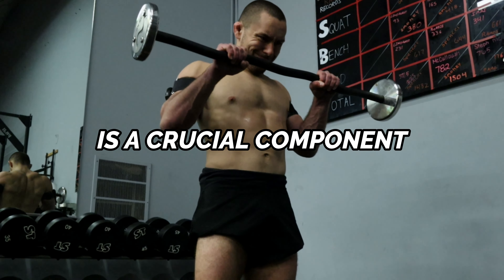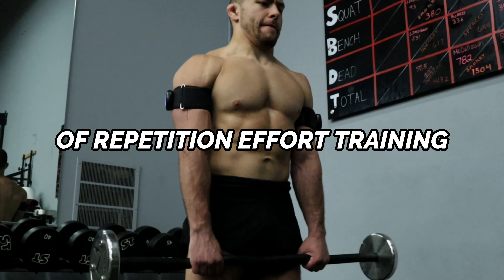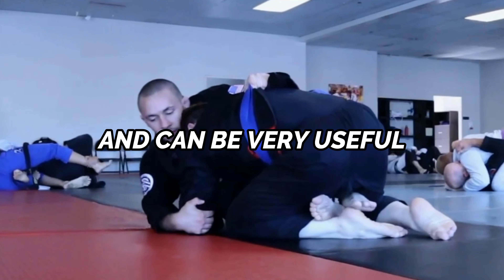The high rep sets with moderate weights that Gordon talks about is a crucial component to repetition effort training. This method can be very effective in stimulating muscle growth and can be very useful for Jiu-Jitsu athletes.